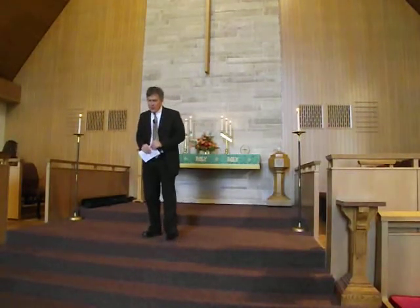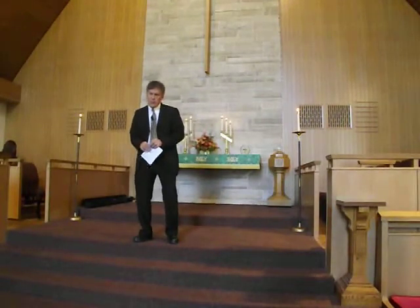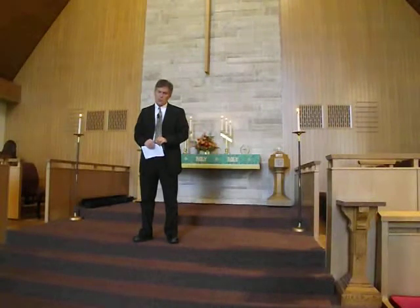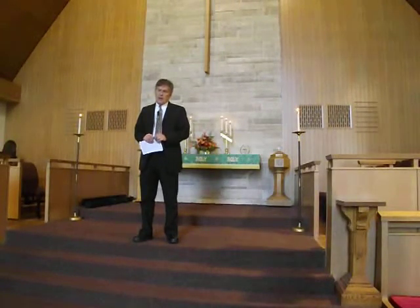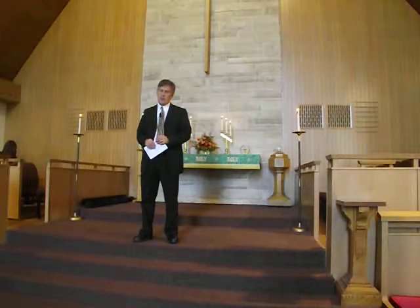Let's pray together. Lord, we are thankful. Thank you for your word and your grace. We're thankful for the gift of prayer. We pray you open our hearts and find the Spirit, in Jesus' name. Amen.